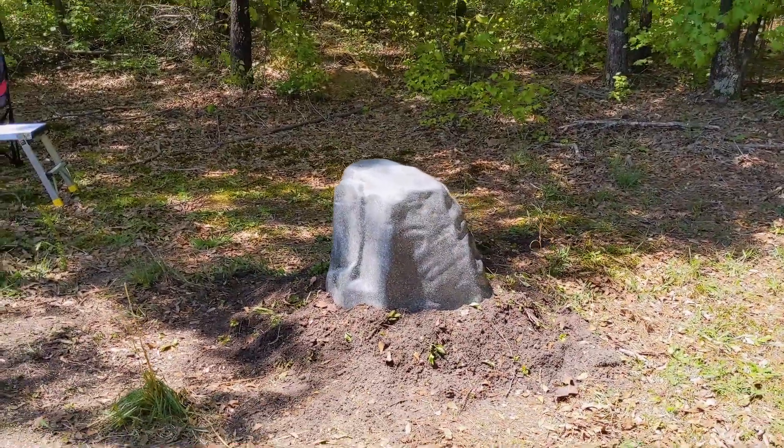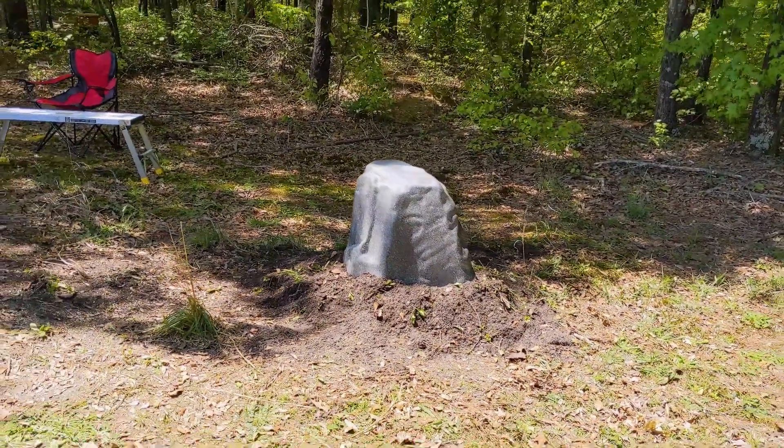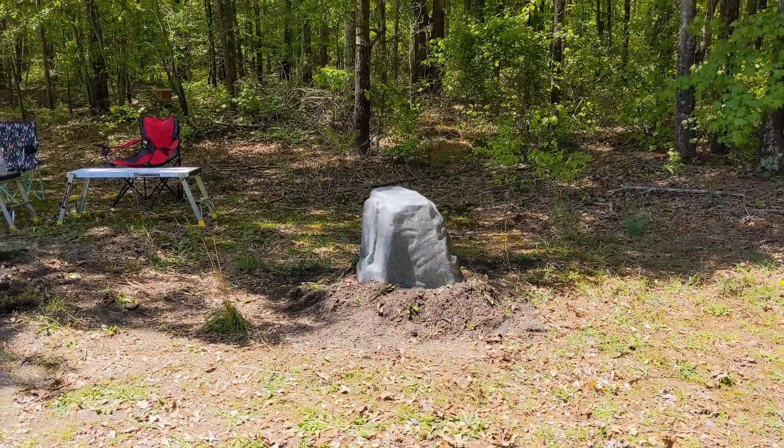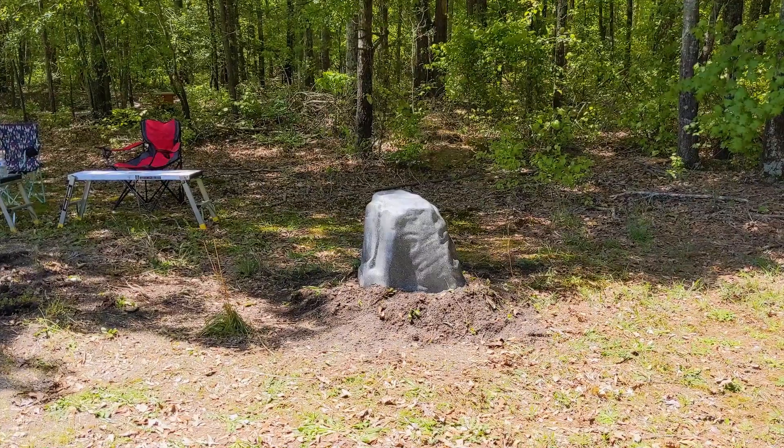In a cold environment, we often use a frost-free hydrant to back-feed the house. It's a simple way to get water back into the house, and all the pump heads drain out after you're done using them.